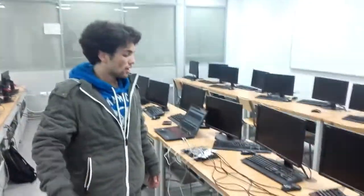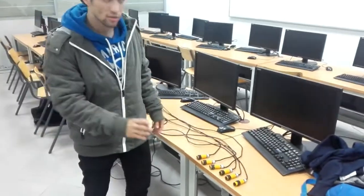My name is Maba Amr. I'm here to talk about the DSD project. The main idea is when we cut the sensors, we should make a piano sound with the computer.